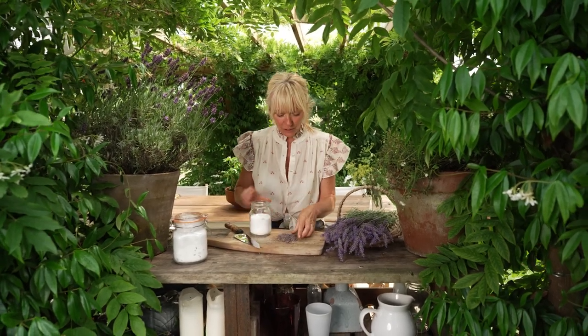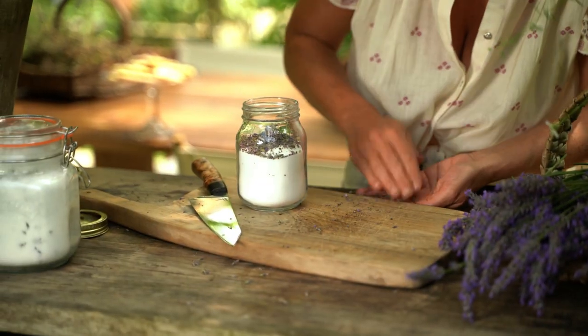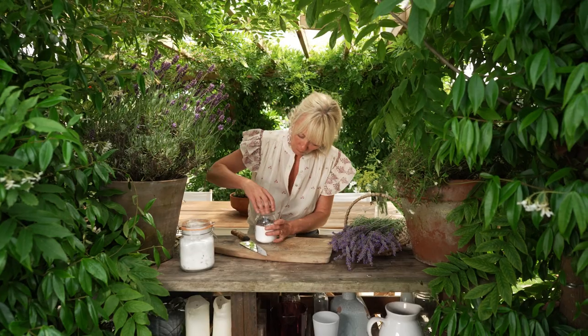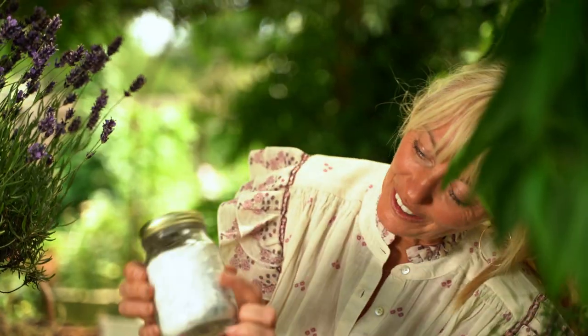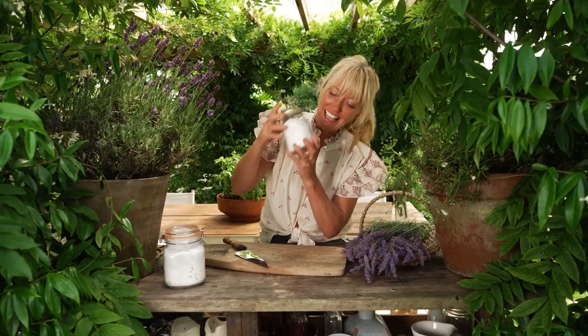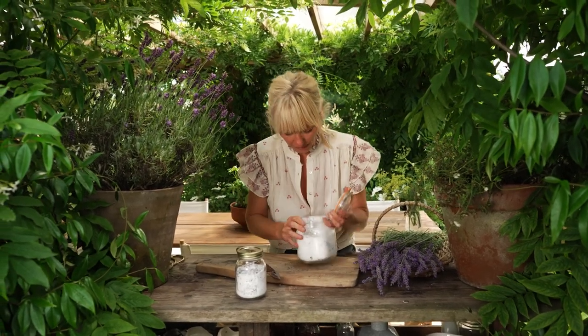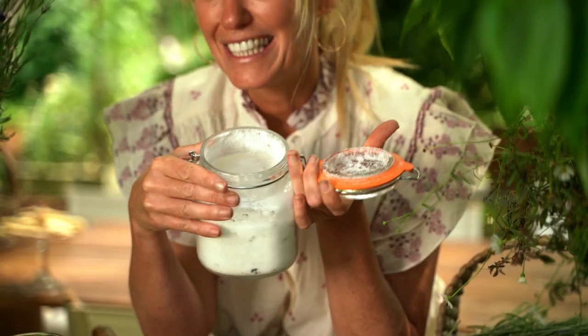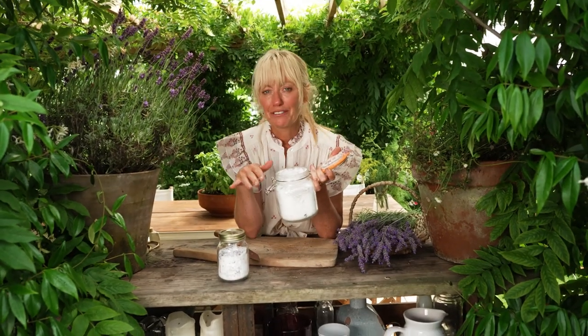The reason you only fill it three quarters of the way is because you need space to shake it and also for the lavender to go in. Give it a really good shake — you can see all the lavender being dispersed throughout the whole castor sugar. Then allow it to infuse, and it only takes about one or two days. You get the most beautifully scented lavender sugar. I'm so sorry you can't smell it, because if you did you'd be making it straight away.